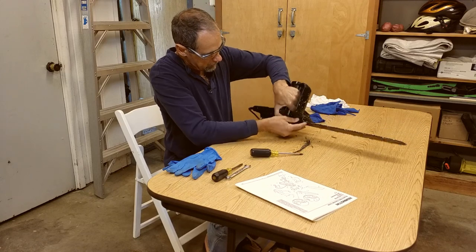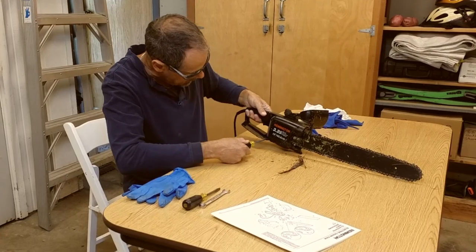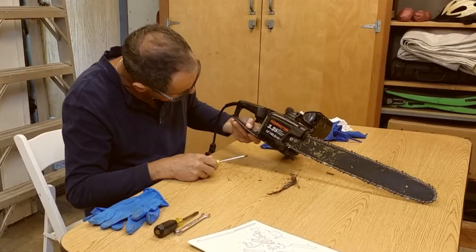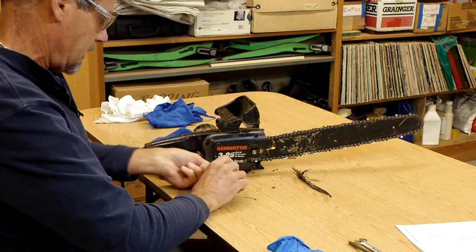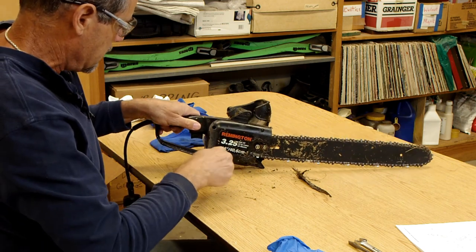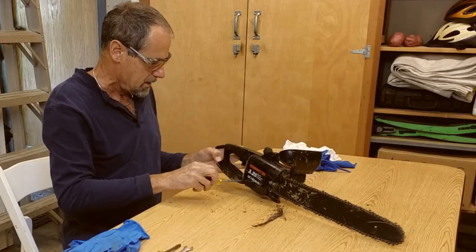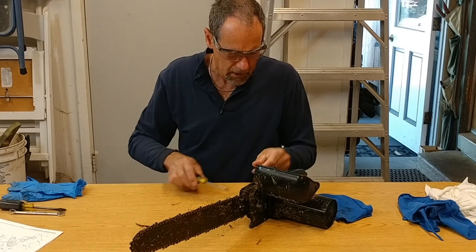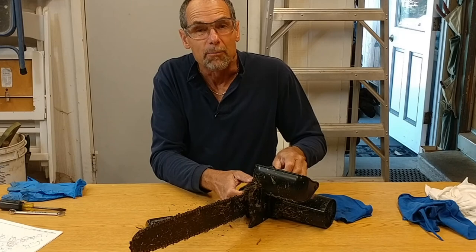I like using manual screwdrivers when I'm working on tools because if you use a power driver, it's sometimes a little hard to control. You don't want to strip screws when you're working on one of your shop tools or power tools because that becomes more of a challenge to fix. I know it takes a little longer to do this with hand tools, but I can always just speed up the video.